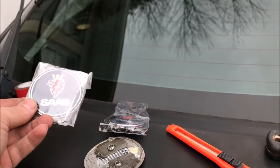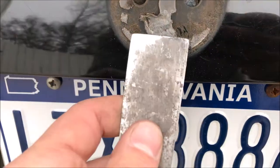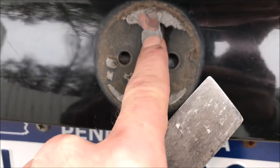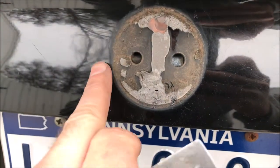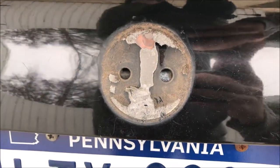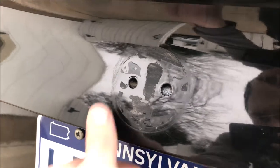I've got the new badges here for front and back, and we'll also be replacing the S in Saab — this one is broken, so we'll swap that out too. The next thing you want to do is scrape away the old adhesive residue and then hit it with some rubbing alcohol to clean up the debris. While you're at it, you can take a little polish and clean away the shadow line, which will make it look nicer once it's all back together.